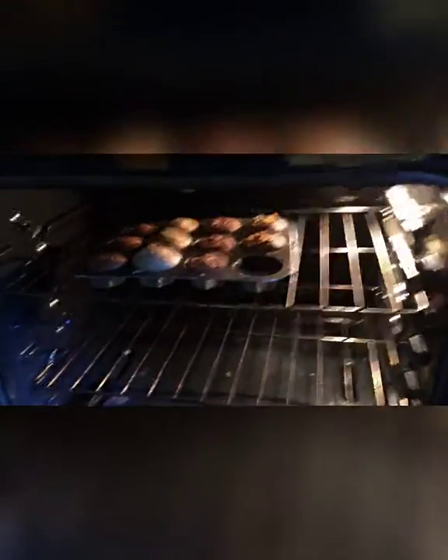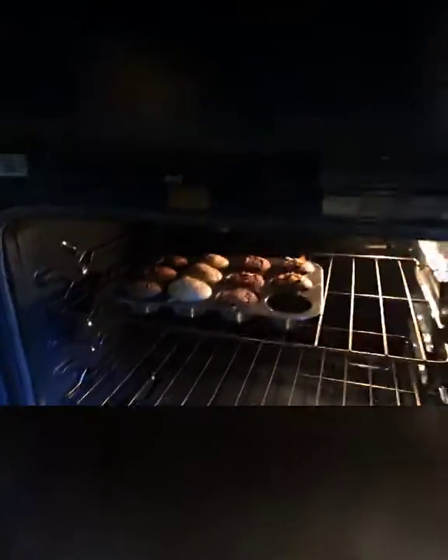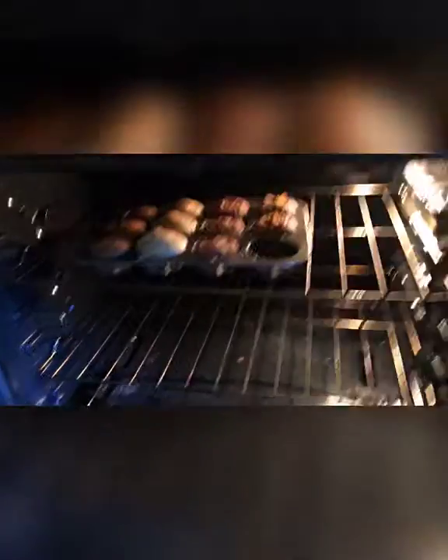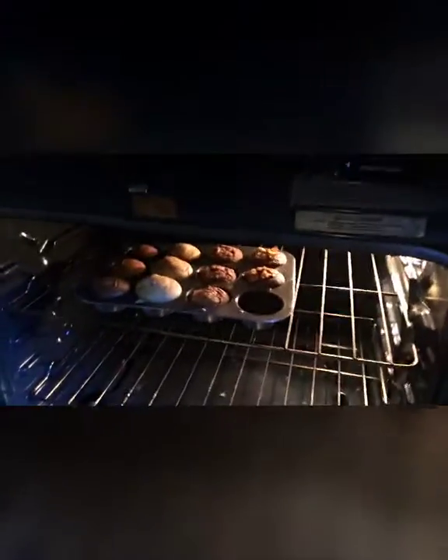Okay, so I'm opening the oven and checking on the muffins. It looks kind of good. Yours is the lightest out of all of ours. Probably because of the flour. We'll be back when they're finished and ready to judge.